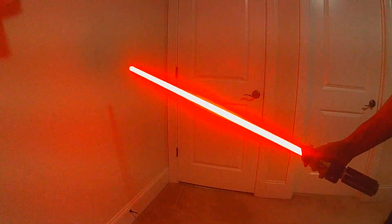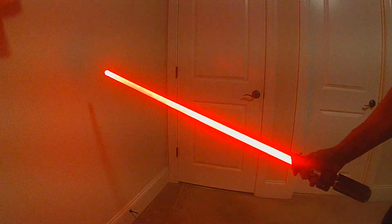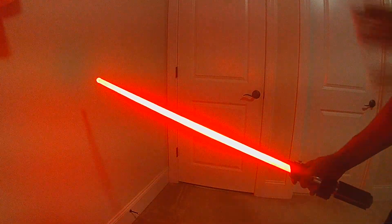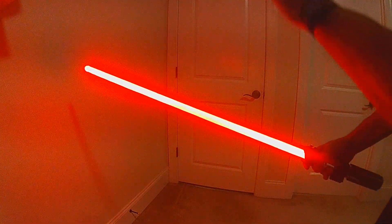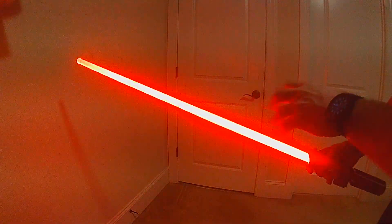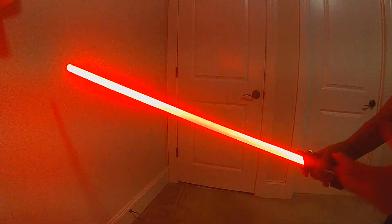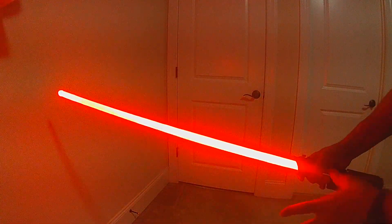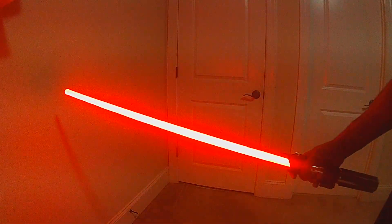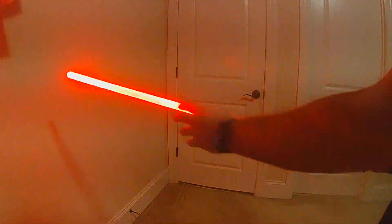This is a sneak peek of a new lockup effect being developed for OS6. It's an intensity-based lockup effect, meaning the longer you hold your lockup, the more intense it gets — it's going to grow and become more active. The first demonstration will be done without moving the blade angle, starting off with a normal lockup with the audio flicker.